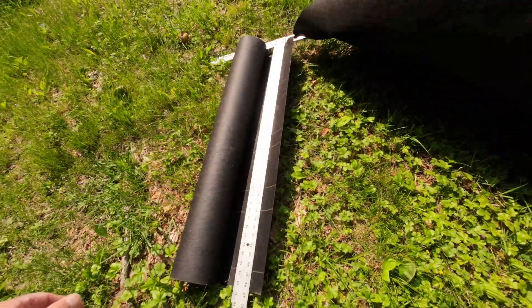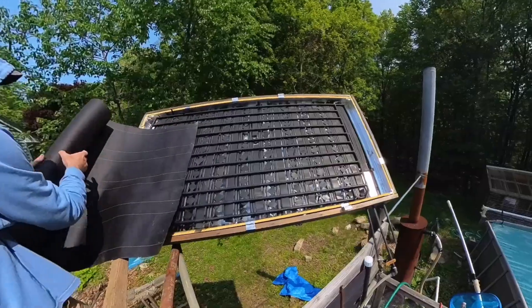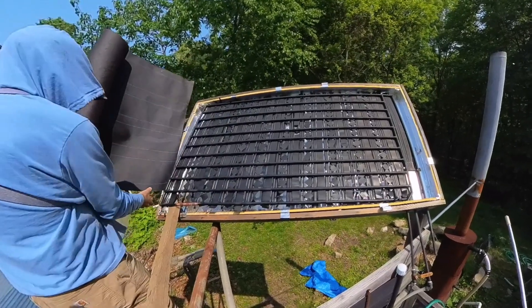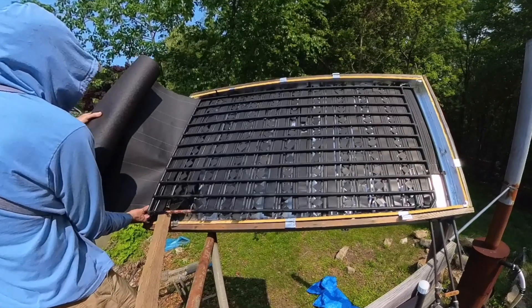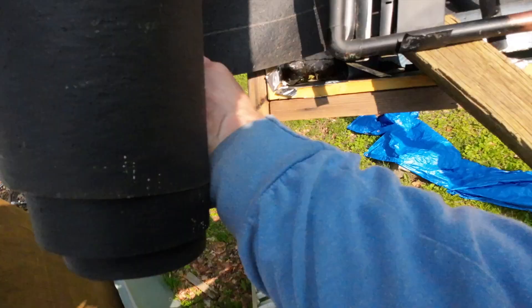While I've got this thing open, I'm going to slide in a layer of black tar paper to collect more heat. If I were doing this again I'd make the inside totally black, but this tar paper will be an easy upgrade.